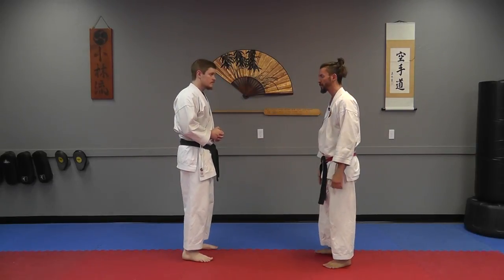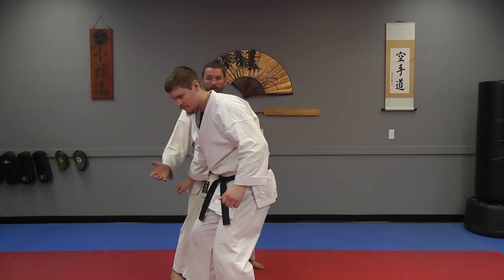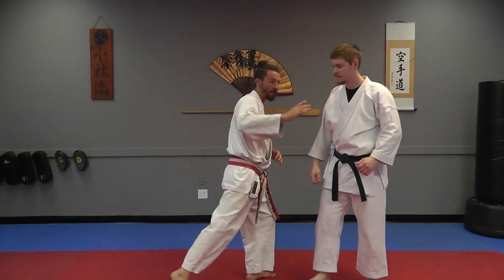Let's take a look at that last part from this side. As he comes in you punch and strike, then you can turn and throw him into your next strike or your next throw as well.